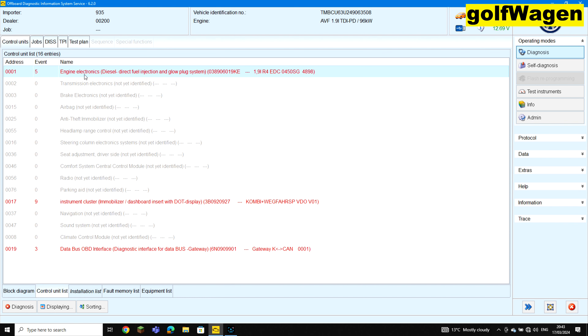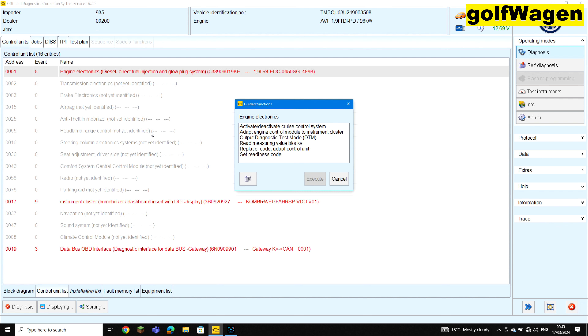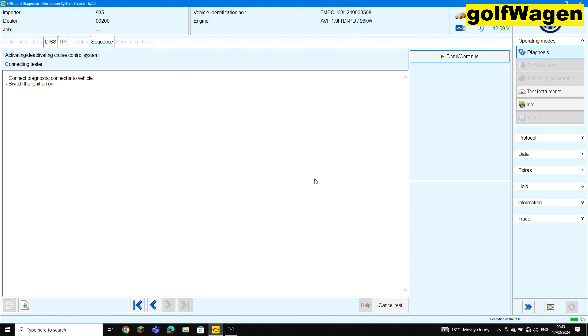Click on engine electronics, engine echo. Select guided function and select cruise control. Activated, deactivated, execute. Ignition on. Continue, continue.